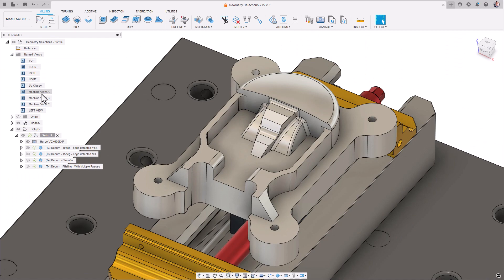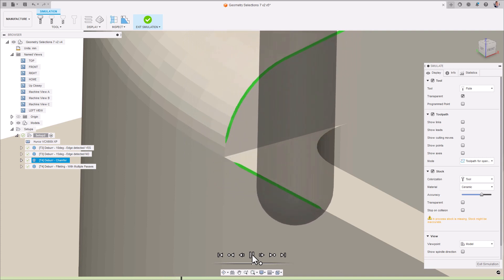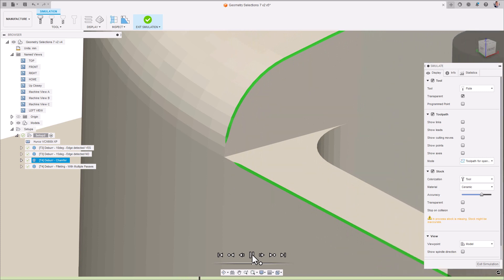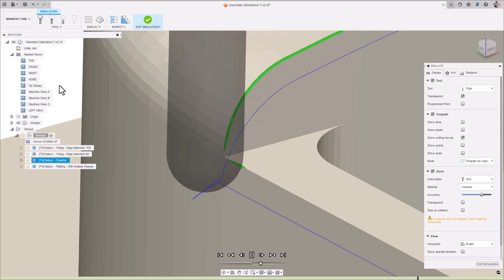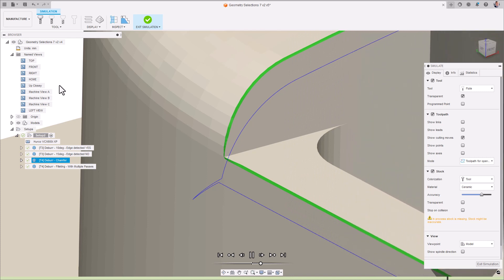The deburr toolpath is also suitable for deburring corner regions between edges. In situations like on the screen, I have some corners which I'd like to deburr, but because of the nature of the geometry of the tool, the corners are just not accessible. The deburr strategy moves the tool to the next edge after it can no longer machine any more of the current edges; as a result, some burrs may remain on some of the corner areas. However, there is an elegant solution to overcome this. The user can simply enable the cut with tip of tool checkbox, which attempts to cut more of the corner by using more of the tip of the tool, removing as much of the remaining burr as possible. Notice how the burr has now largely been removed.